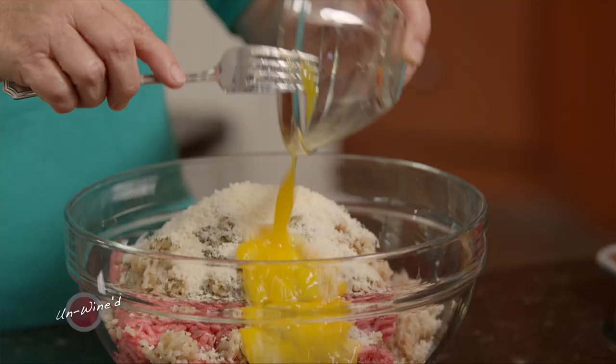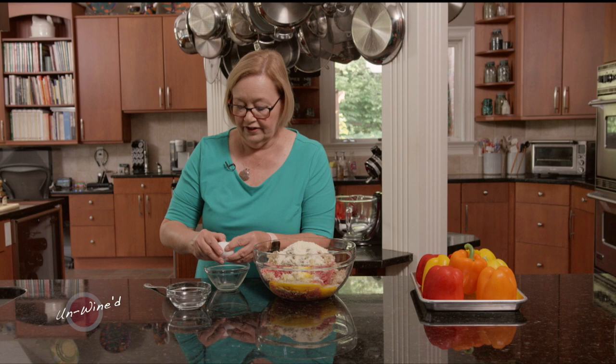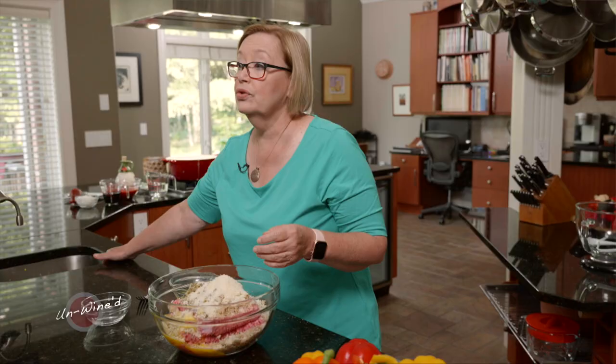The next thing is two eggs. I make meatloaf and meatballs out of this mixture, and I also do stuffed peppers. The only difference is when I make meatloaf and meatballs, I don't use the rice — instead, I use a panko crumb.